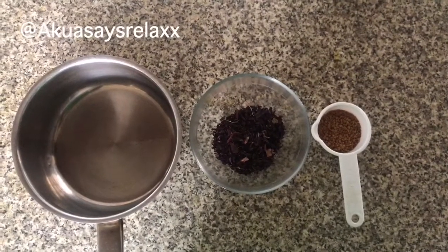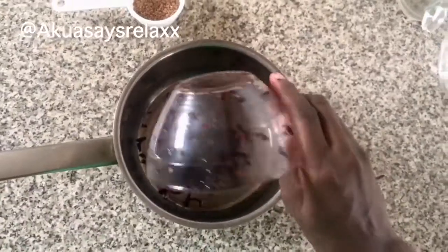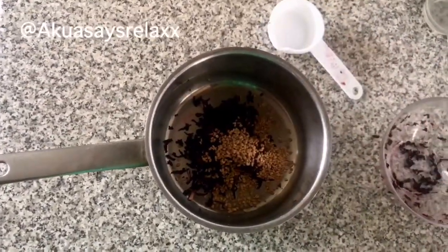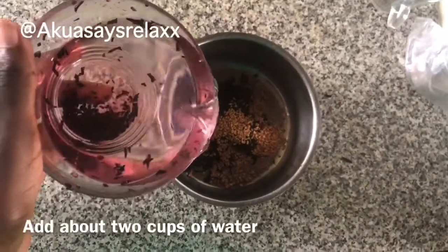Hello guys, welcome back to my channel. Please subscribe if you haven't already done so. Today I decided to make an ayurvedic spritz, and I'm just starting off by using a handful of hibiscus and two tablespoons of fenugreek.